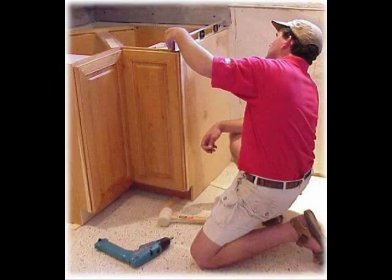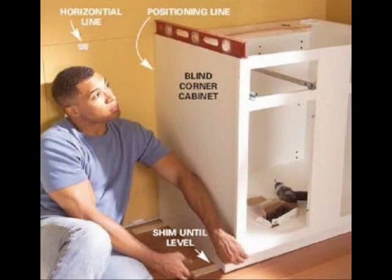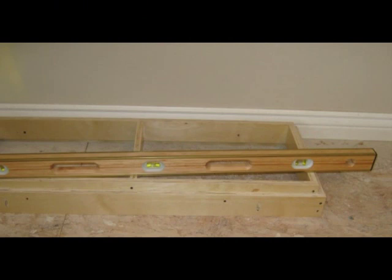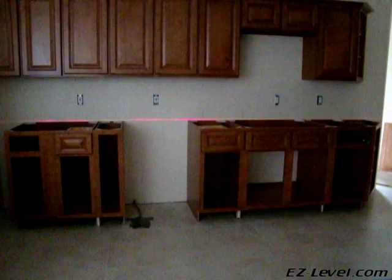How long should it take to level the average kitchen? What exactly is the strongest, safest, and best foundation for your cabinets and granite? To what extremes will you go to get your cabinets perfectly level? Let me introduce you to the Easy Level cabinet leveling system. The video you're about to see has not been edited.